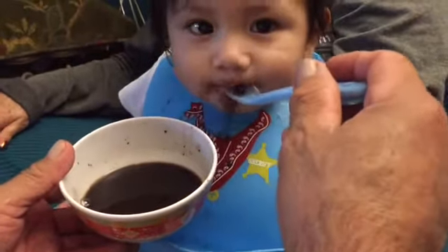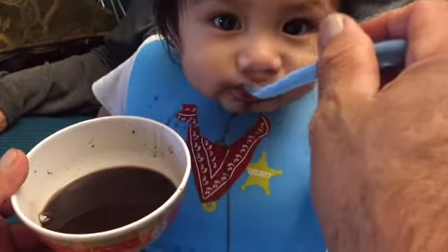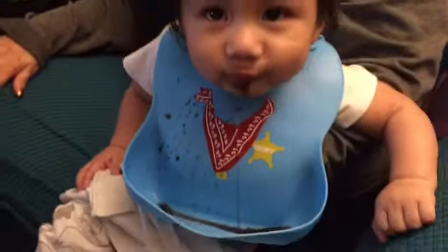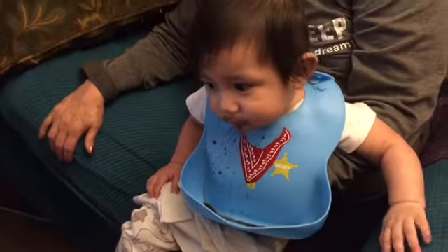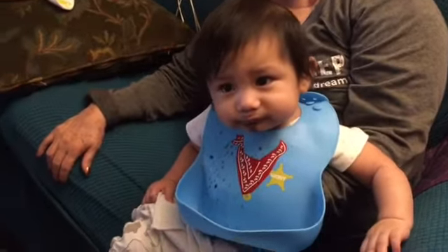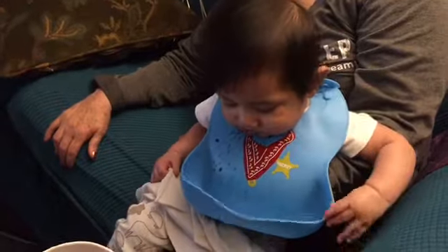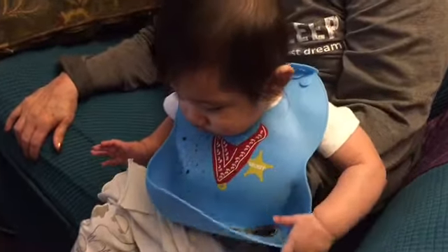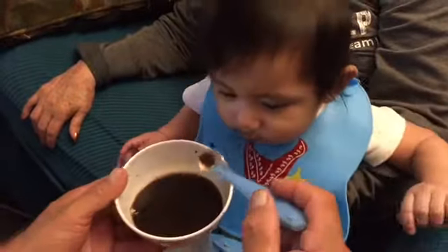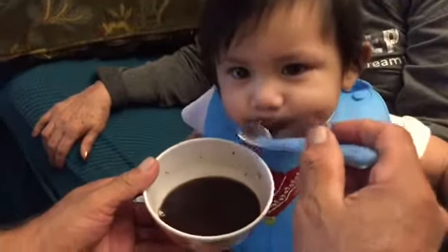Right now I'm feeding the baby black beans and they stain clothes if you get it on the clothes, but with this bib we don't have to worry about it. We just take it off the baby and we put it to wash in the dishwasher. It's a really neat thing to have for your baby that's beginning to eat and still spilling a lot.